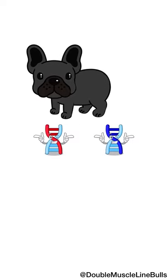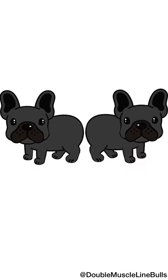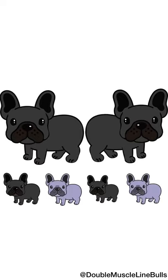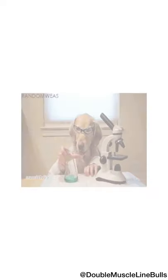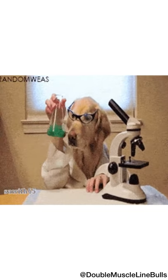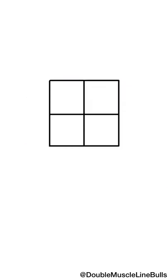So if we bred that carrier dog to another dog that had lowercase d, we would be able to produce blue puppies. I'm going to show you what geneticists use to predetermine what colors you can get when you put two dogs together — it's called a Punnett square.